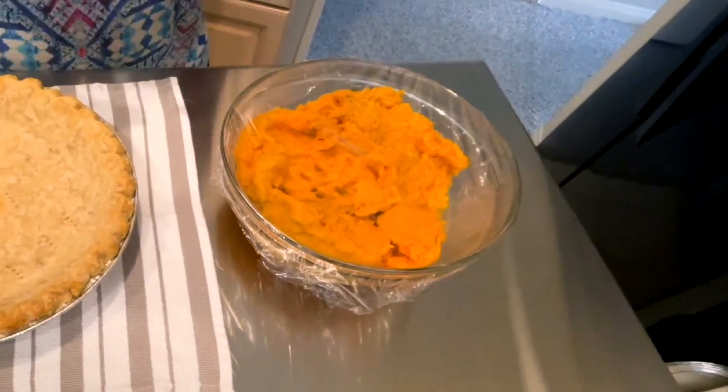I cover the crust with a silicone ring so it does not brown anymore and the bottom does not get soggy, ever. I know most bakers don't do this on a pie that's going into the oven, but I do.